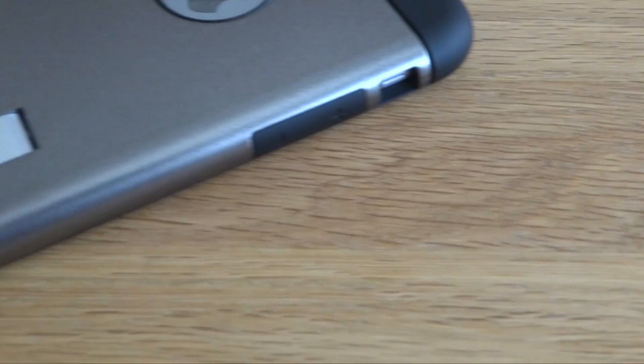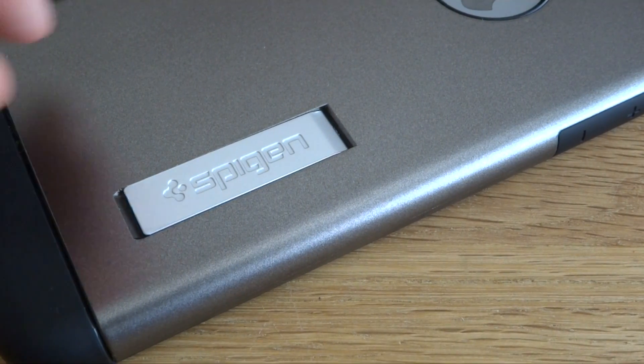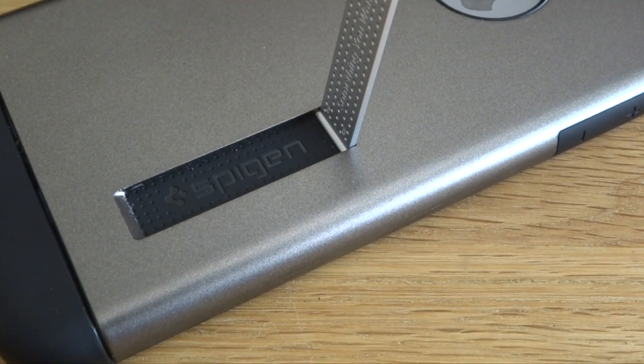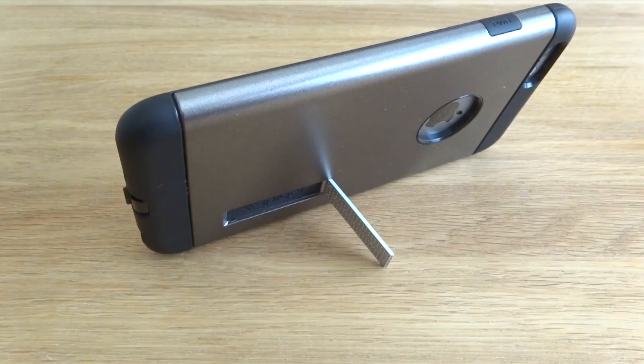Spigen has also thought about us YouTube watchers out there and included a stand on the back of the case, making it super easy to watch your YouTube videos on the go. Just simply pull out the stand and rest it on any surface and you're all set up.